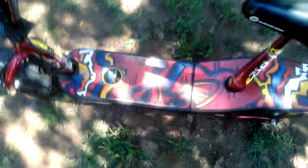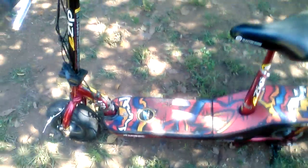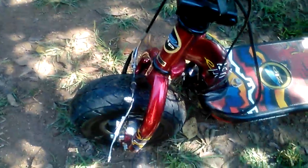So this is my EZip scooter. Yes it is awesome. It goes across gravel, dirt, and grass. So if you have a yard with all of that, this scooter is perfect for it because it has the big wheels as you can see. This scooter is pretty awesome, so no matter if you live where there's a road or not, you should get this scooter because it's perfect for riding.